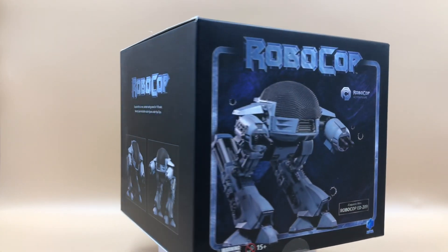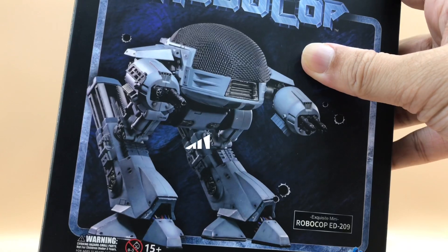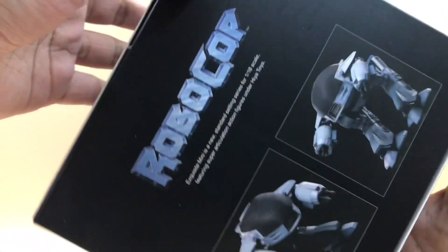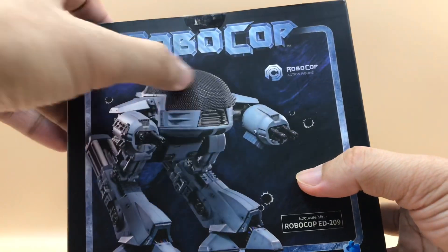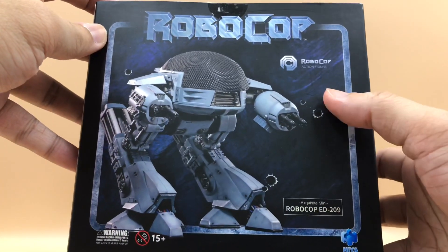As usual, before we do the unboxing, let's take a look at its box art design first. Generally, this is a square-shaped black box with an image overlaid on every side of the box. Looking at the front side, we can see a huge image of the actual product itself with the Robocop title on the top, silver color framing, and a slightly dark blue tone on the background.